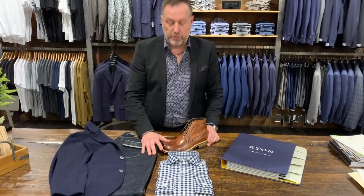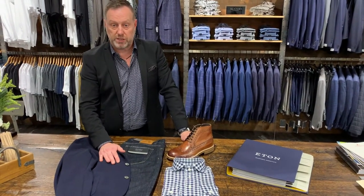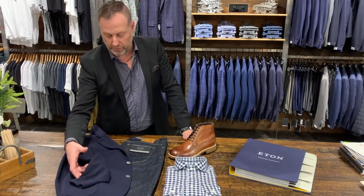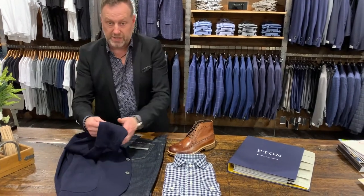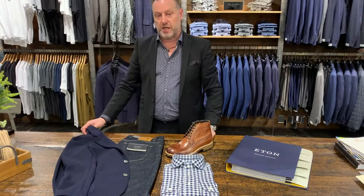You can wear these together as one, and then if you've got to go out to a meeting or want to dress it up a little bit, you can throw on this wonderful sweater blazer. It is actually a sweater but cut like a blazer, from Gran Sasso out of Italy.